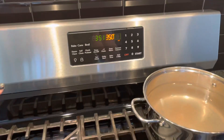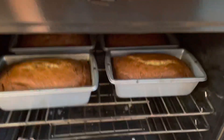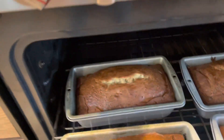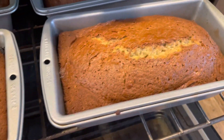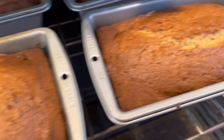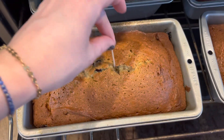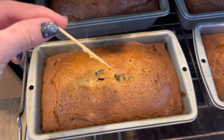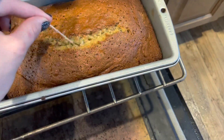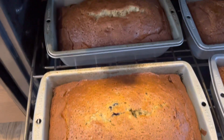Our breads have been in for another five minutes. I'm making a batch of blueberry banana bread on the left and a batch of regular banana bread on the right. By looking at them I'm guessing they're pretty close — might need five more minutes yet — but I'm going to take a toothpick and test the center. Maybe not quite on that one. They will continue to cook. This one's good, this one's good. The two with the blueberries need about five more minutes.